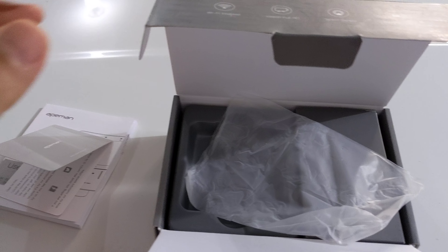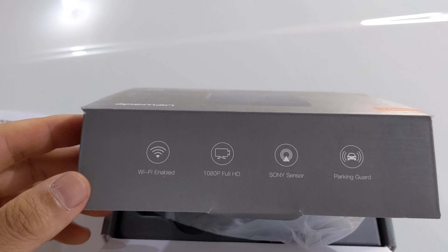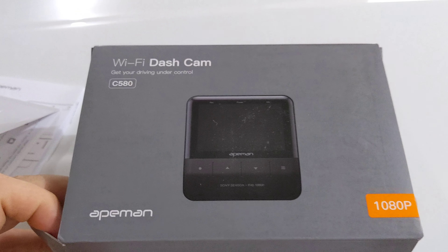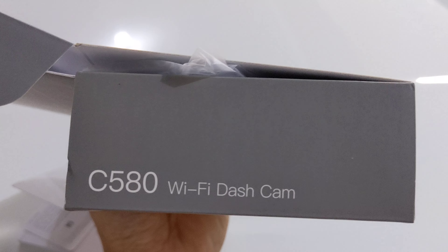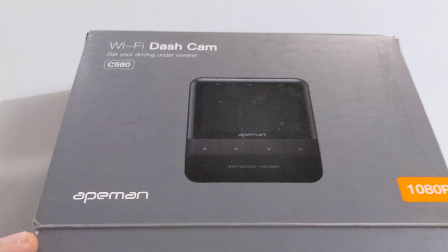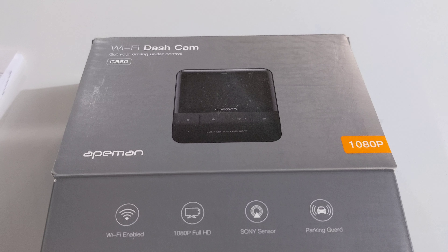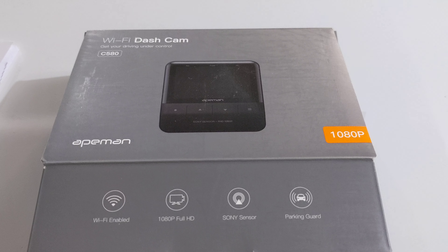I'm in California, and there are a lot of crazy drivers sometimes — you need this thing just in case. Great product. Once again, this is the C580 Wi-Fi dash cam by Ape Man. Hope you guys like the review, give them a try, have a good one, thank you.